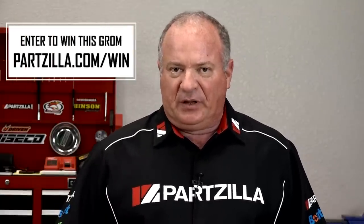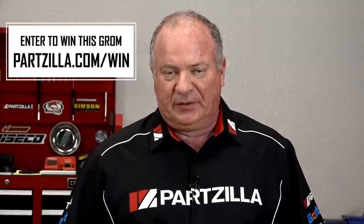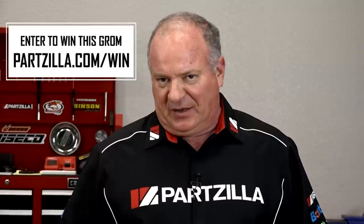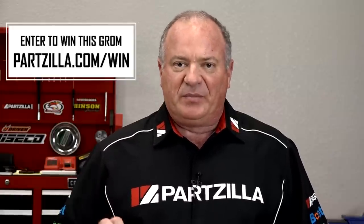This one is very special because when we're done hopping this thing up and making it handle and ride better, we're actually going to give it away. Check the link in the description below — it's going to carry you to a landing page where you can enter to win. If the contest is already over, tell us what machine you'd like to see us hop up and give away next time.